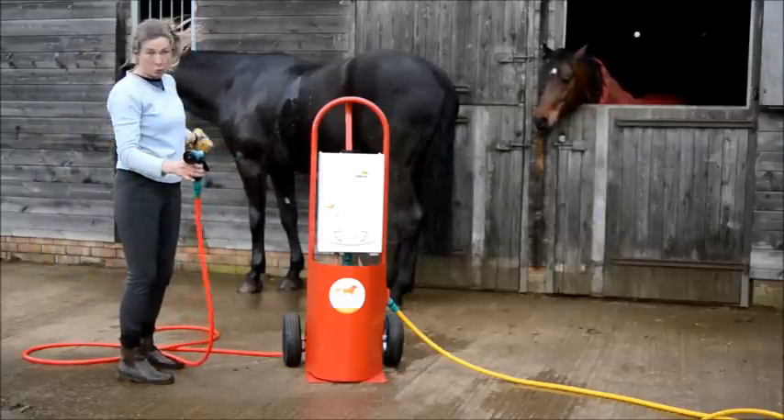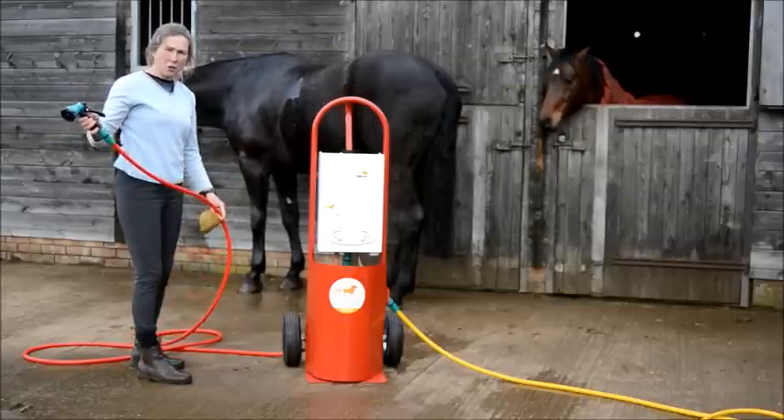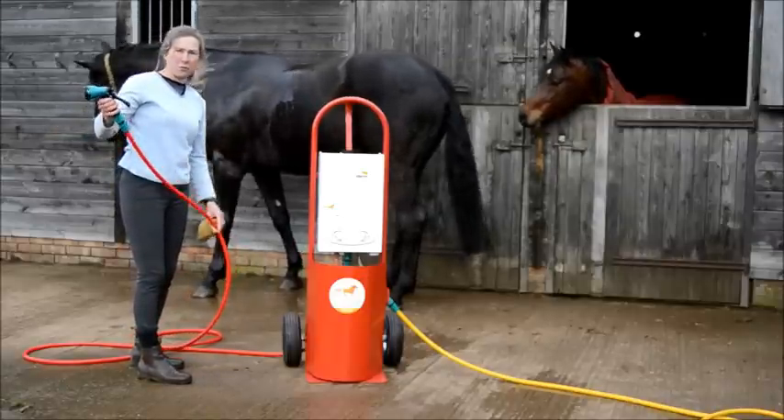To finish the shower, once the horse is clean, the sensor automatically turns the burner off. Turn the hose pipe off and there it's finished, ready to put away.